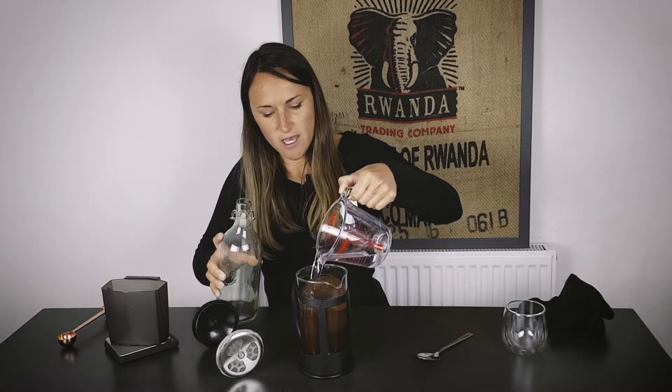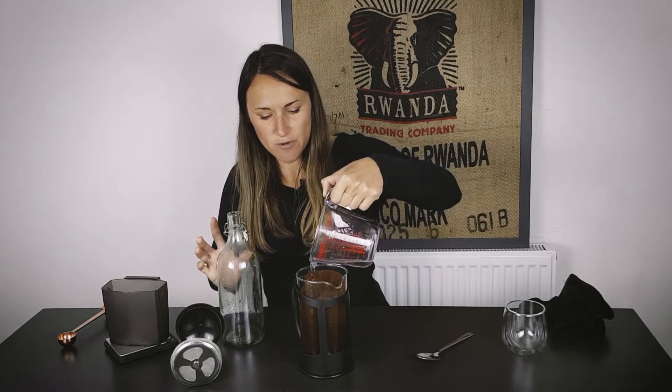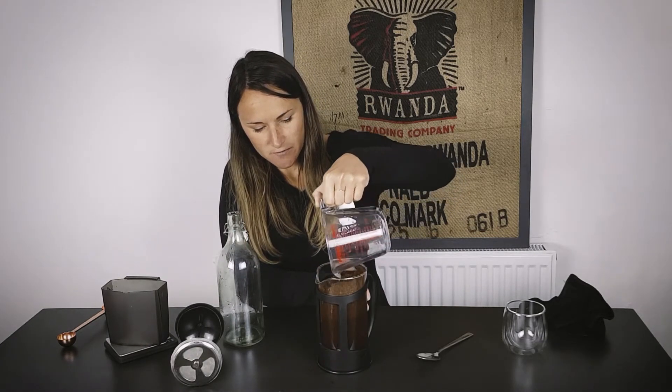I'm going to try and cover all of the grounds so they're as wet as much as I can when I'm pouring, just to make sure they all get covered in water. Then what I'm going to do is just use a spoon to lightly wet them under the water.